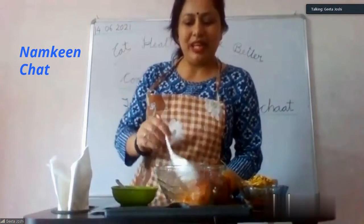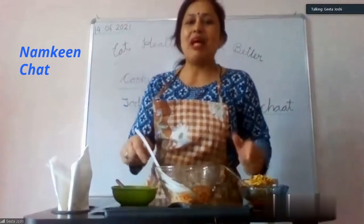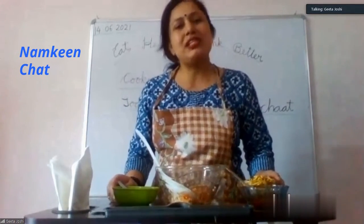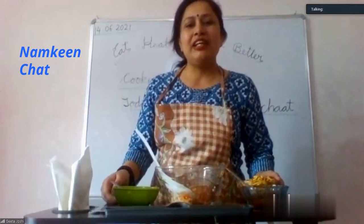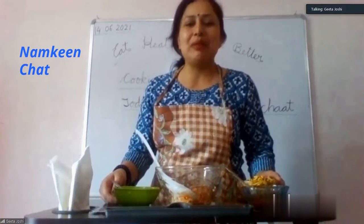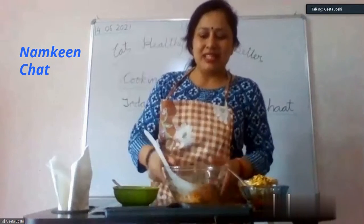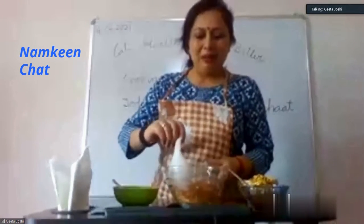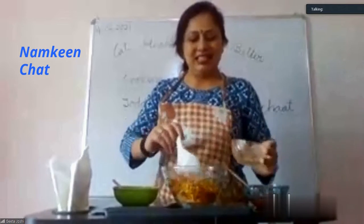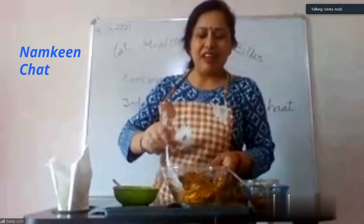Okay, tomato ketchup — you like tomato ketchup, that's why I'm adding it. You like ketchup, you like tomato sauce and rice, you don't like vegetables, but you like tomato ketchup. So we've mixed all the ingredients, now we'll add numkeen to this.